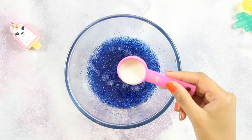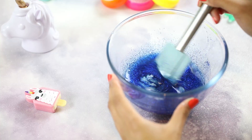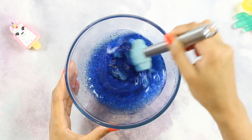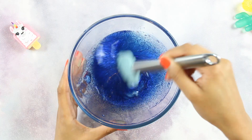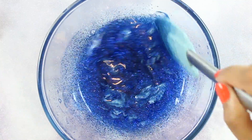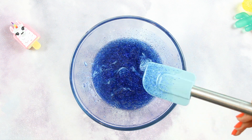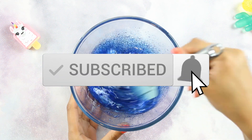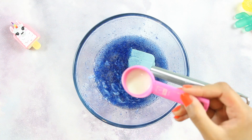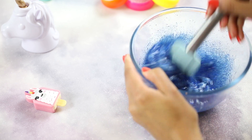Once you've done that it's time to add your activator to the glue mixture — one teaspoon at a time though, because this activator is quite powerful. When you do this you'll notice the activator immediately thickening the mixture and forming weird gooey stringy white blobs of slime, which is exactly what you want. Just keep repeating this step until almost all of the liquid is gone and the mixture is neither thin nor thick.